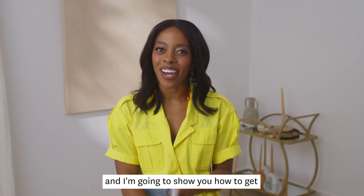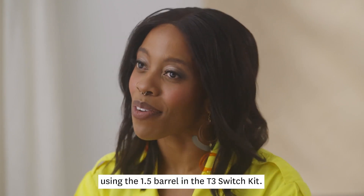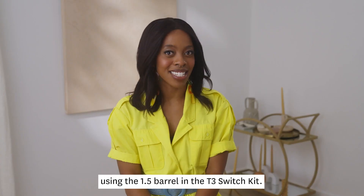Hi, I'm Kelsey and I'm going to show you how to get this loose wave look using the 1.5 barrel in the T3 Switch Kit.